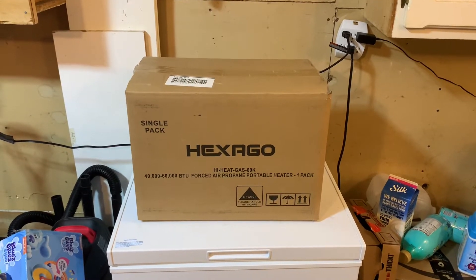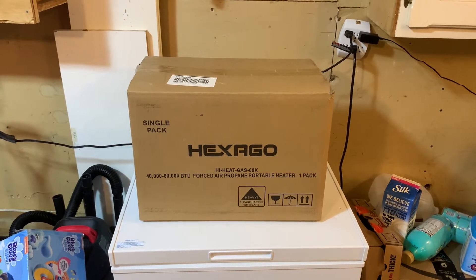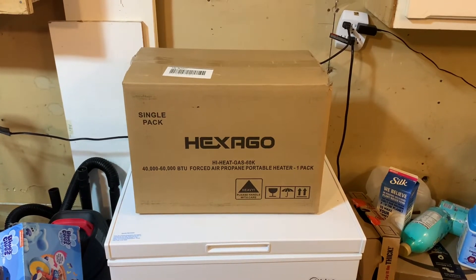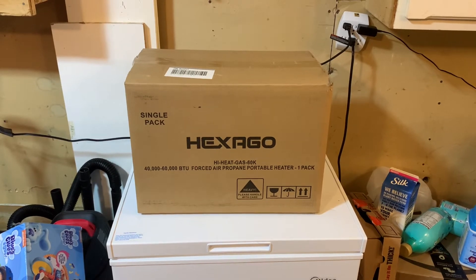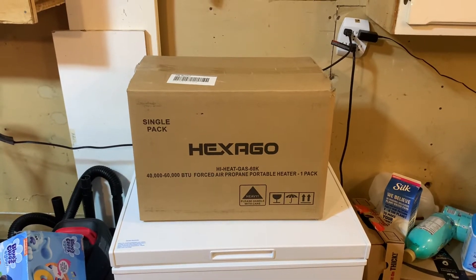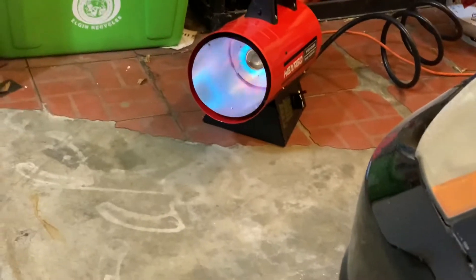What's up everyone, this is my Hexago gas heater — works on propane, does 40 to 60,000 BTUs, got it off Amazon for about $150. We're gonna try it out; I'm gonna break it out of the box here and plug it all in.